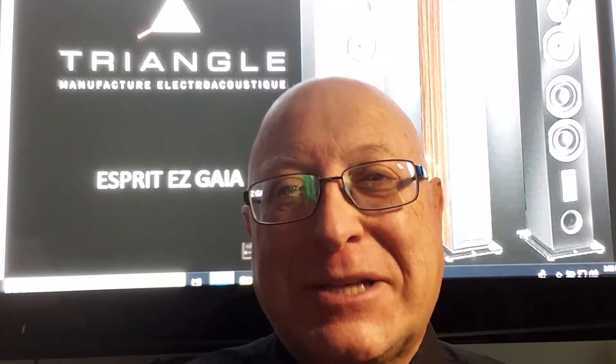Hi, I'm Lawrence Mittler, here to talk about Triangle Esprit EZ Gaia loudspeakers.